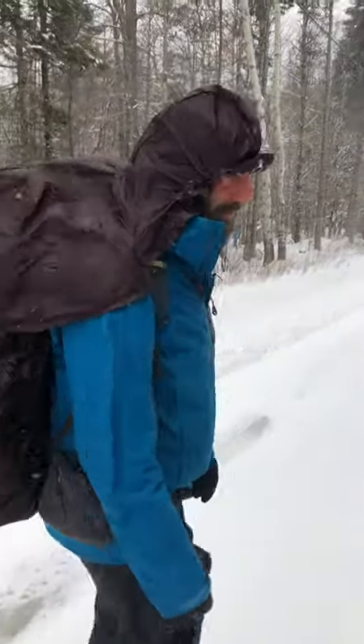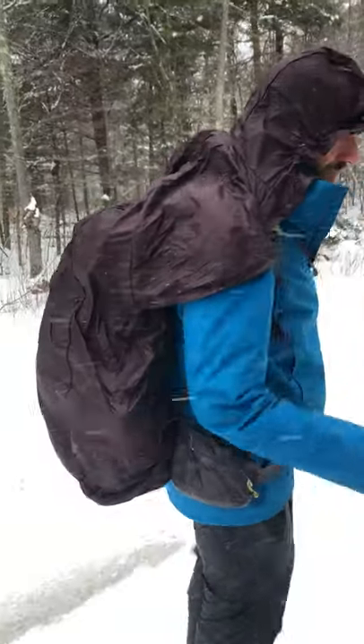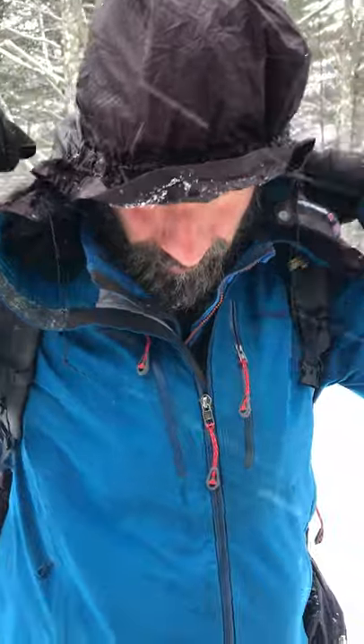Since we're road walking, this is a perfect opportunity to demonstrate the pack cover hoodie by Light Heart Gear. You can close it around your neck, but Greenleaf doesn't really like that, so he has it tucked in his shoulder, so it's okay.